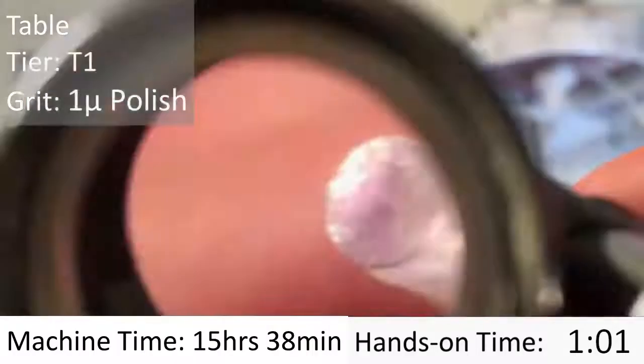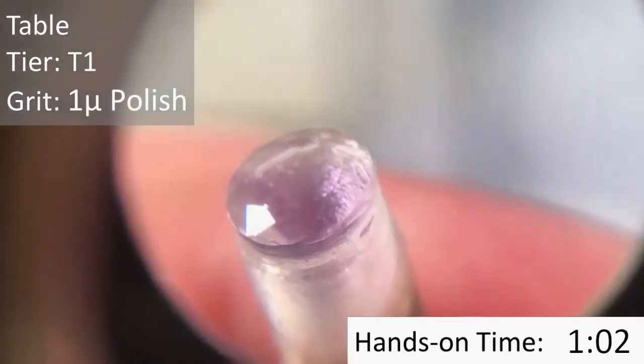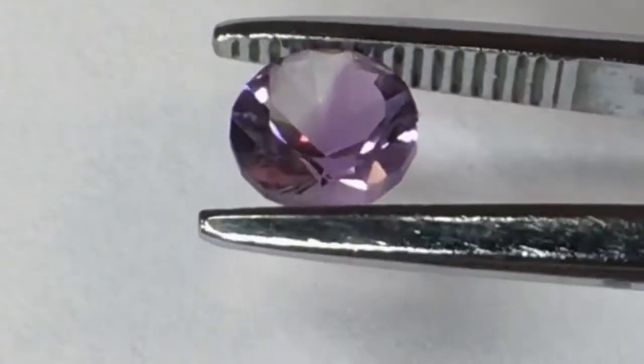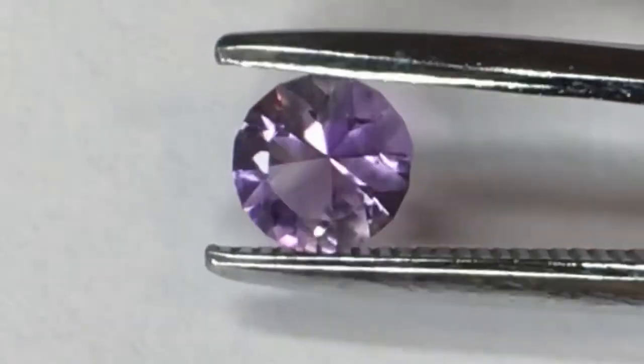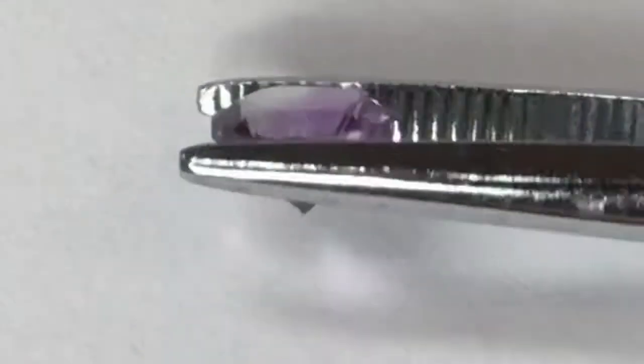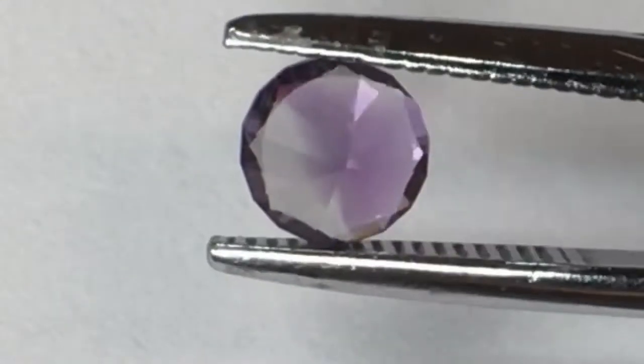The total machine time was about 15 and a half hours. And here we are, fully polished. Here's the final stone off the top. You can see that with a little bit of patience and some attention to detail, you can produce a really beautiful stone using the Gem Creator. I hope you guys had as much fun watching as I did making this stone. Cheers.